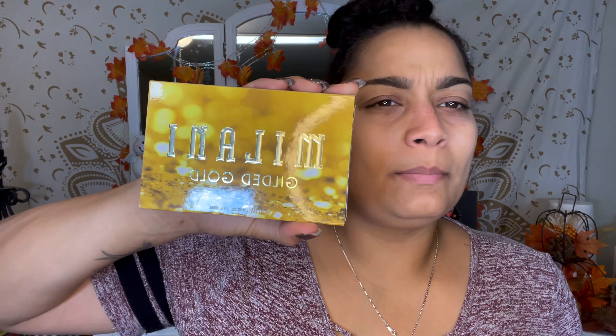Hey guys, welcome back. I am going to do a look with the Milani Glide It Gold palette, so if you want to see what I create, just keep on watching.